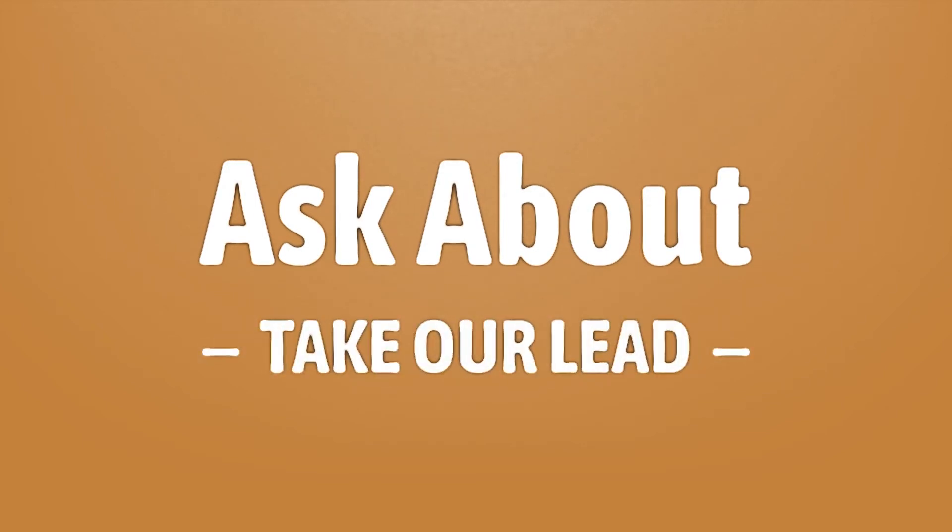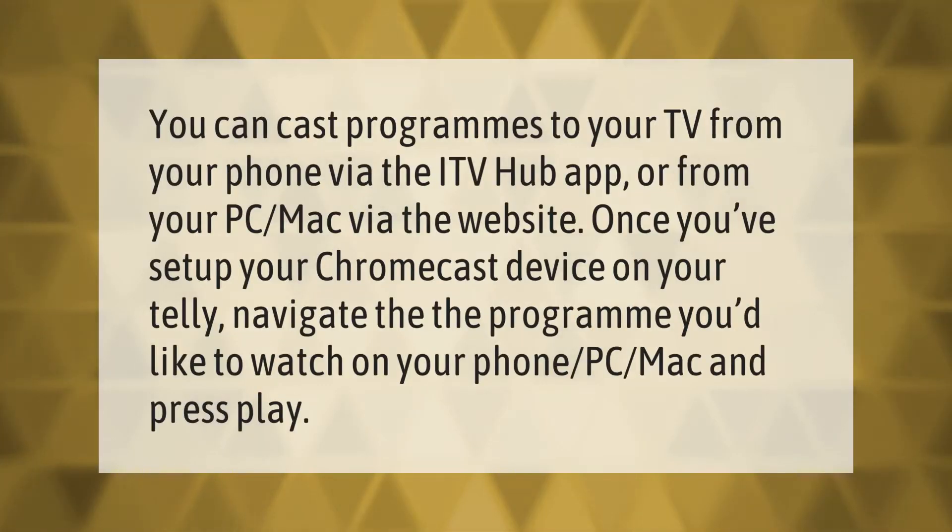You can cast programs to your TV from your phone via the ITV Hub app, or from your PC or Mac via the website. Once you've set up your Chromecast device on your telly, navigate to the program you'd like to watch on your phone, PC, or Mac.